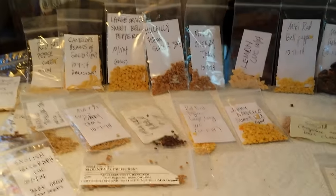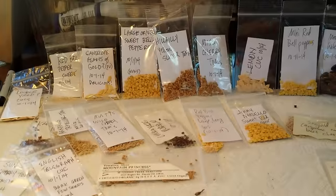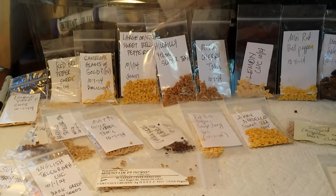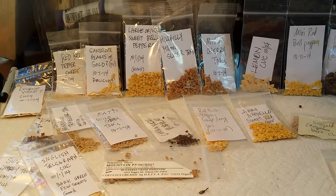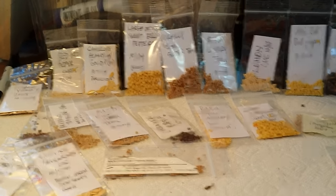If you want to look for those, I'll have a playlist called Seed Saving on my YouTube channel. Make sure you subscribe to the channel so you can get notified when I do new videos, and you can keep up to speed with all the seed saving, gardening, and juicing videos I have coming out.